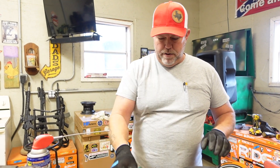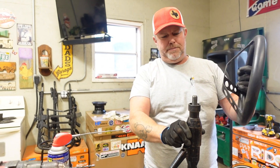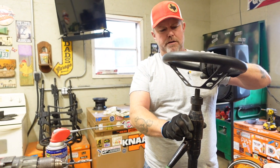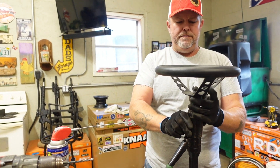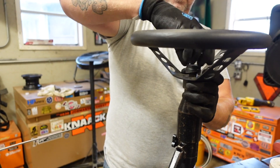I don't have to worry about it being concentric, because it just so happens that the shaft on this cutter fits perfectly in the steering wheel — it'll self-center. I'm going to go ahead and see if this thing can do it.